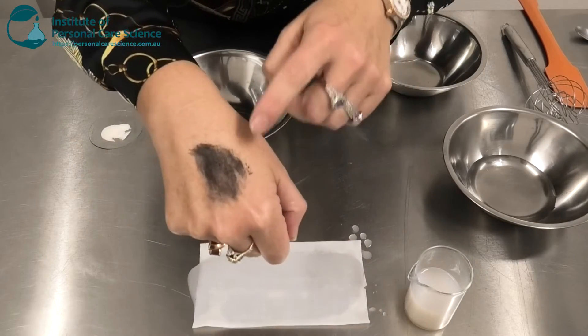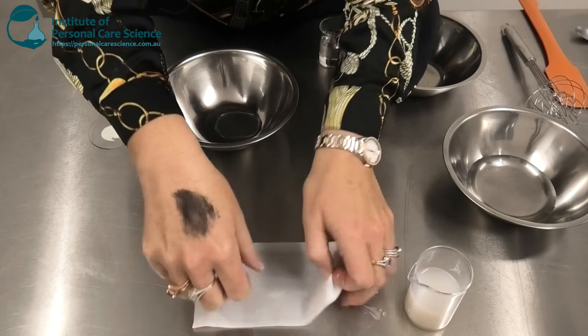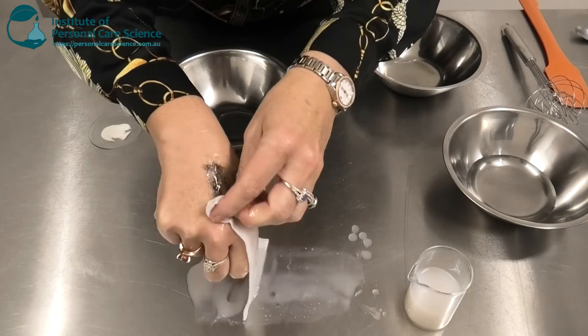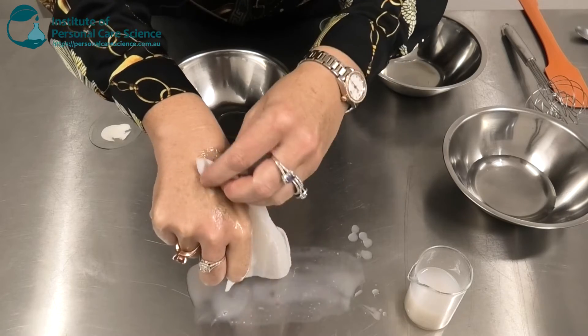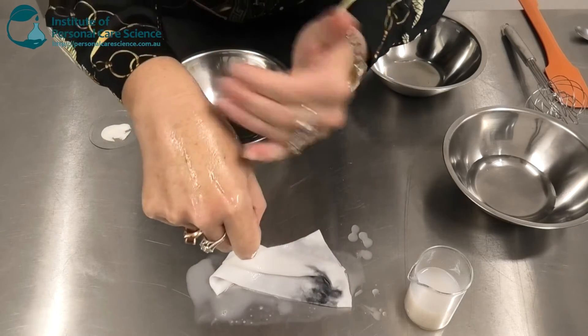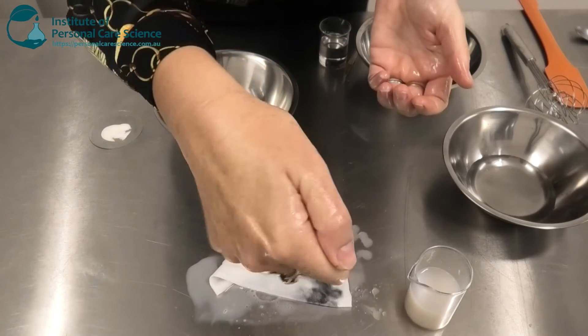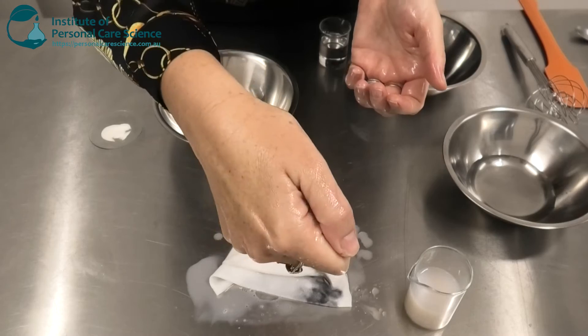Now let me show you how well it works on this large amount of mascara I've got on the back of my hand. As you can see it comes away easily and then you can just rinse off any residue for a makeup free finish.